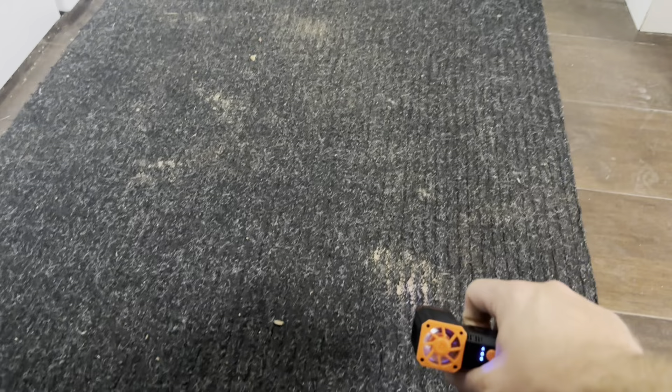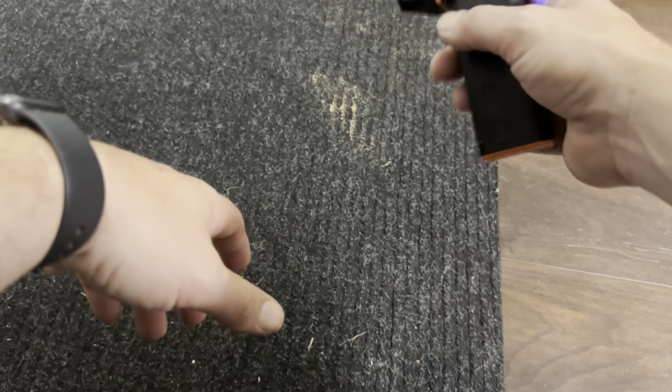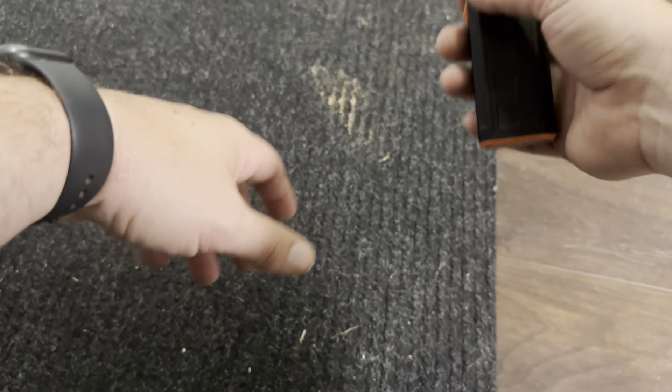I actually found a really good spot inside here — we've got this back rug that we need to clean off. My kids tracked some mud in today, so I just want to show you how this is going to work on this, just how powerful this fan is. Watch this — look at all of that dirt that is actively moving off of this rug. This is a really, really powerful fan.